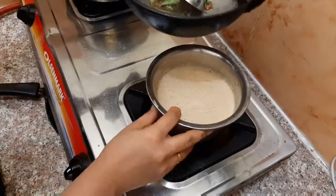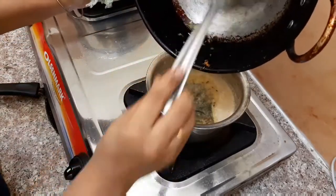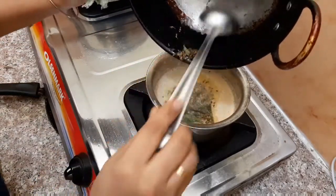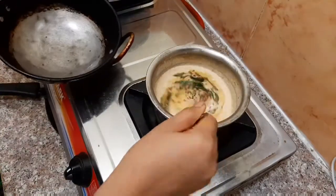Now, I'm going to add chutney. It's ready — a very healthy chutney. Peanut is healthy.